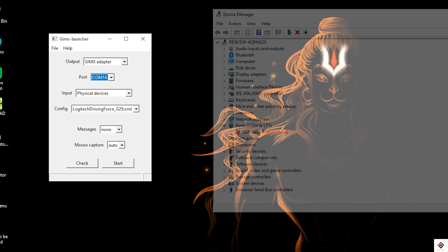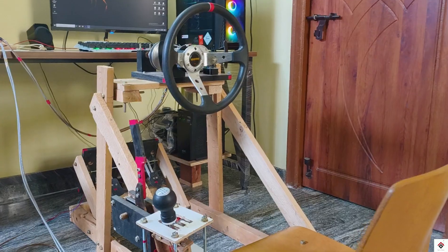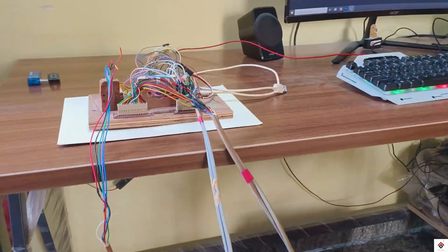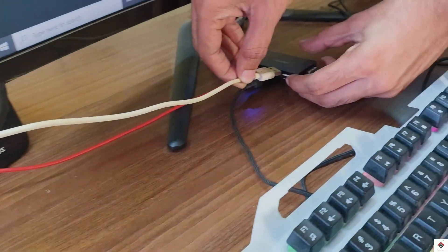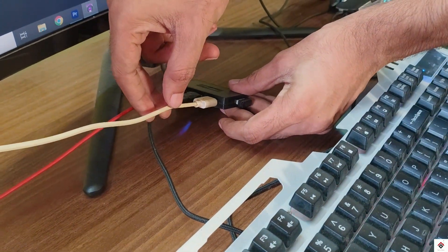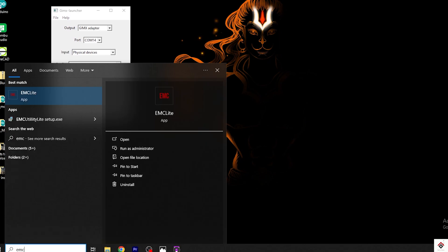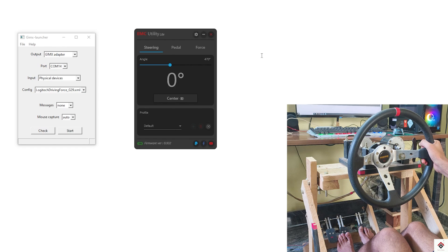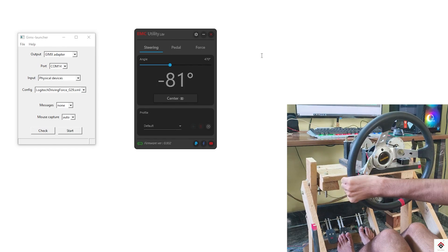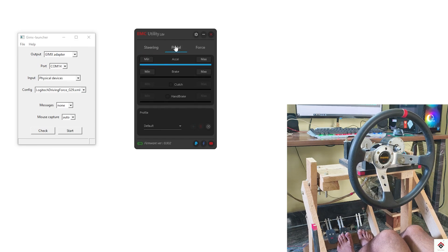Now I'll connect my DIY EMC steering wheel to the computer USB port and open the EMC light interface. This shows the steering wheel, and in the pedals, the accelerator and brake.